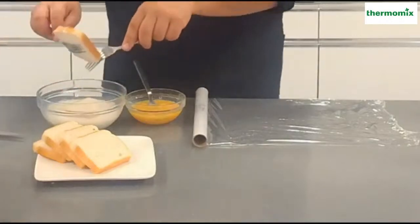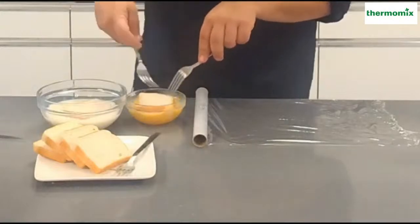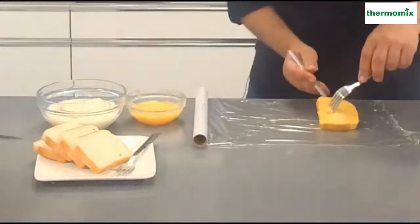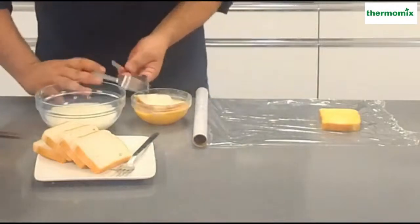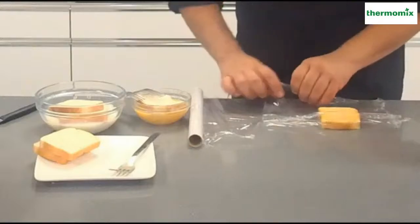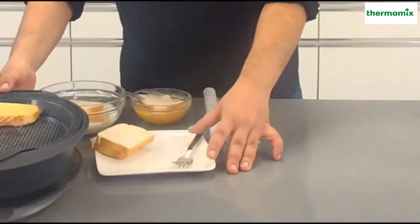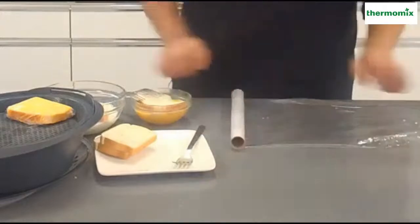Me ayudo con dos tenedores para intentar no ensuciar mucho y no tener que ensuciarnos las manos. Fijaros qué receta tan limpia y sana. Tengo mi torrija, la pongo sobre el papel film. Voy preparando esta y ahora mirad lo que hago: le voy a pegar un corte al papel film y voy a envolver la torrija. Se me queda la torrija envuelta para ponerla aquí en el Varoma. Estáis viendo que la estoy poniendo en el recipiente Varoma.